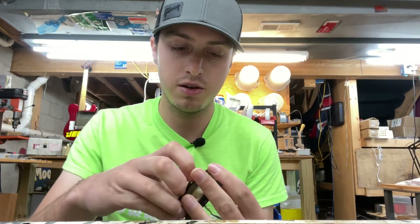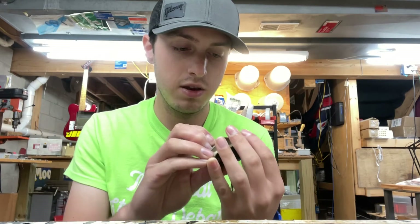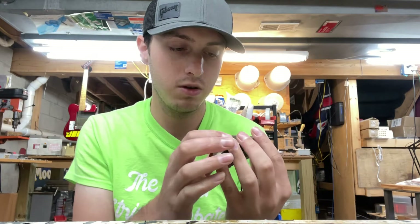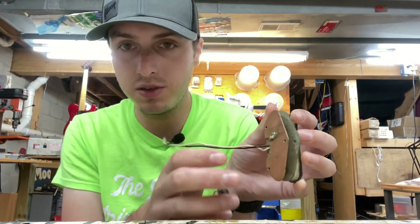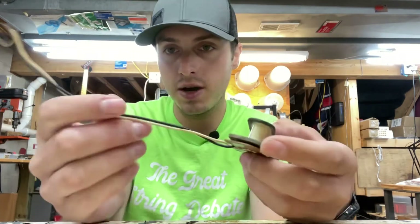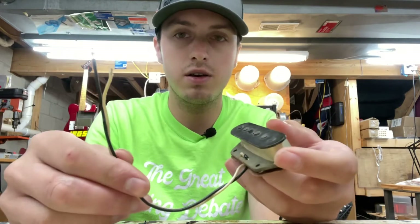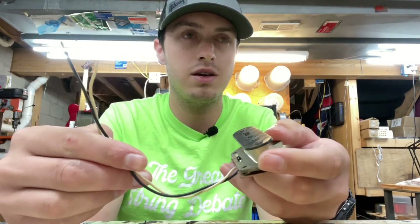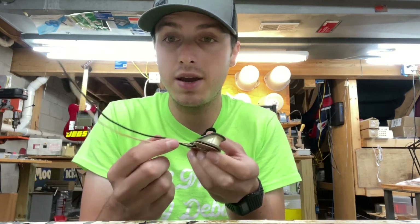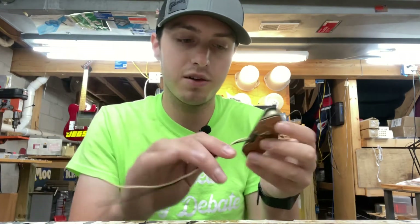For 1970 we have a gray bottom, which you start seeing sometime in mid-1964 — they went from black to gray. This one should have an ink stamp under the plate on the bottom, and it does — it's four digits. That's good.